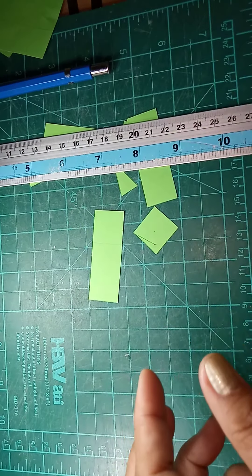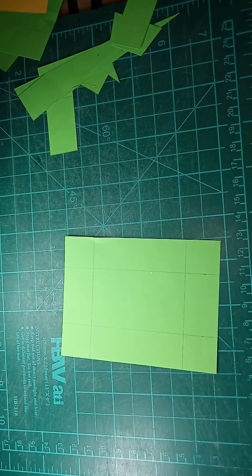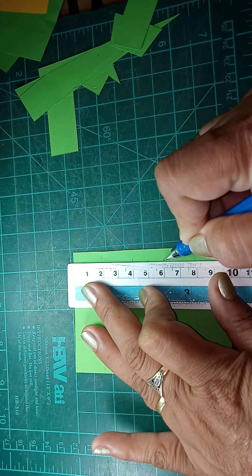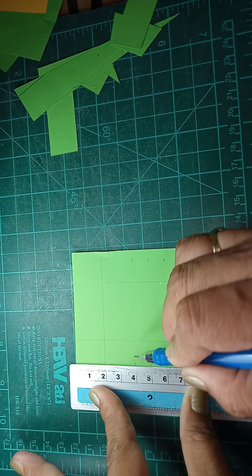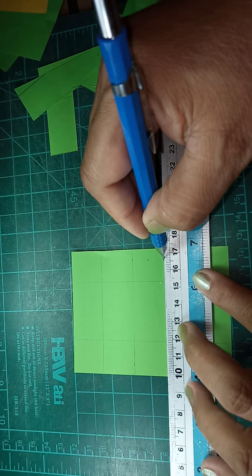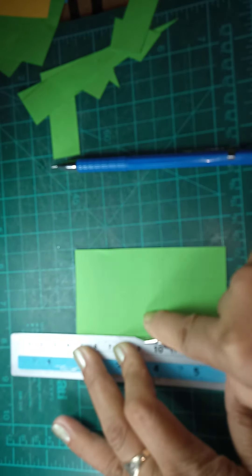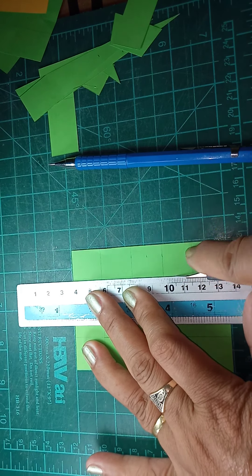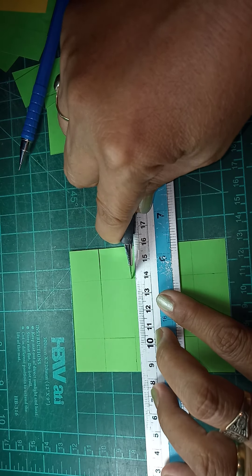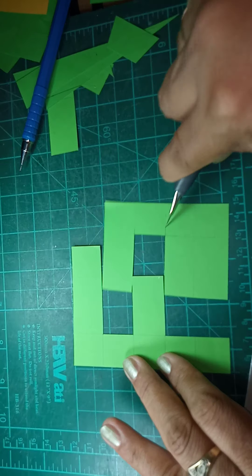Next is the letter F. The same procedure — assign 2 centimeters as the stem of each letter, then find the center which is 5 centimeters, offset 1 cm up and 1 cm down. On the other side, the same: 1 cm up and 1 cm down. Draw your horizontal bar, then cut your letter F. Be careful not to exceed on the lines. Horizontal cutting — you have to be very careful, you might cut yourself. This is our letter F.